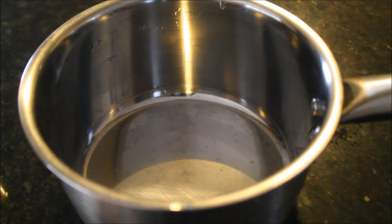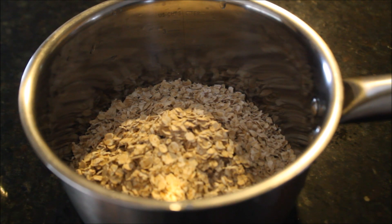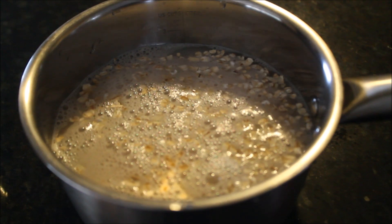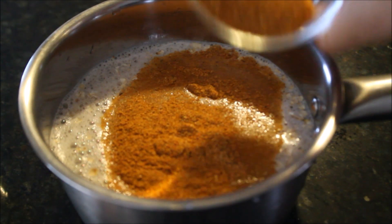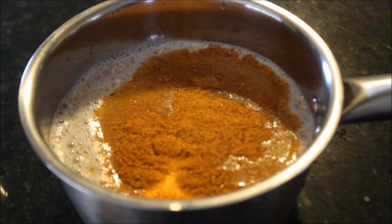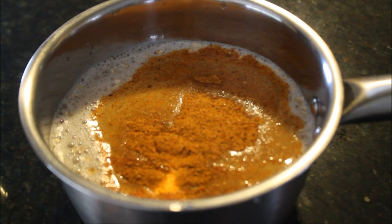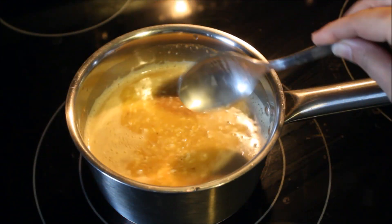First take a medium-sized saucepan and add your oatmeal — you can add any oatmeal which you have on hand. Add water according to your package, or you can add a little less or more. Then add your haleem masala; again, you can use any haleem masala which you use to make your haleem at home. Then head over to the stove, mix this mixture, and just bring it to one boil.